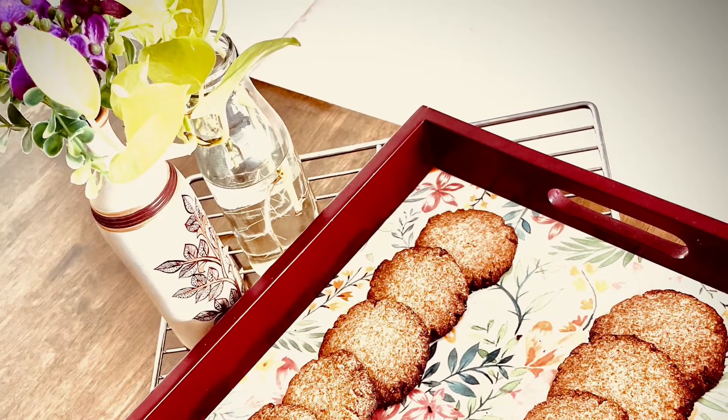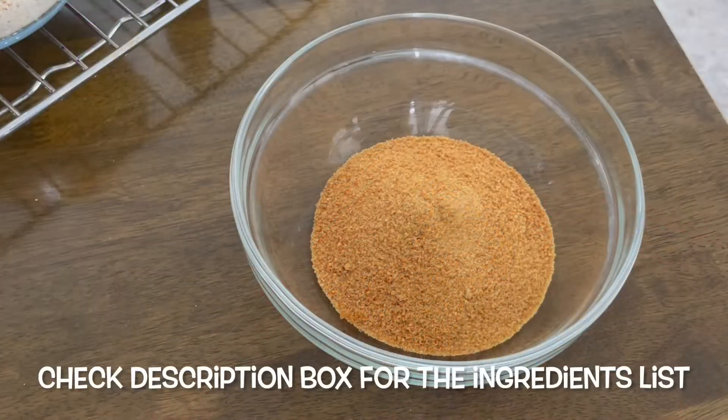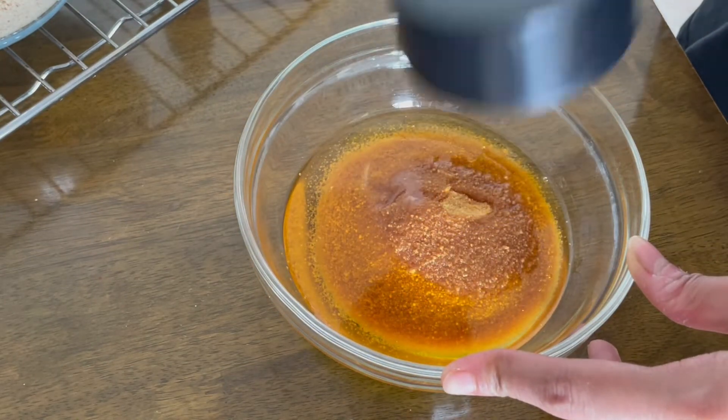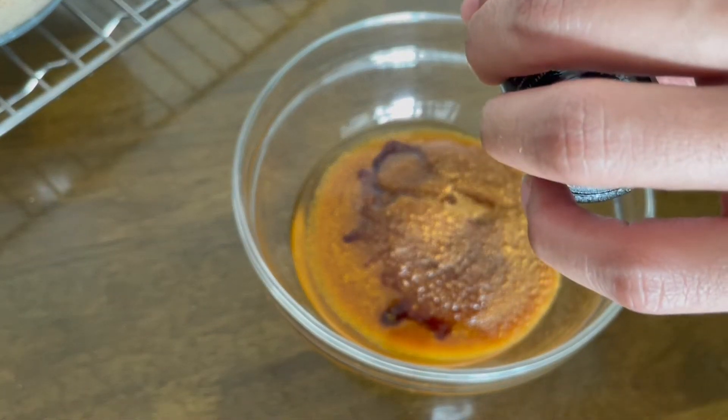So without further ado, let's get baking. For our wet ingredients, I will take three-quarter cup of jaggery sugar, into which I will put half a cup of ghee. You can also do this recipe with half a cup of virgin coconut oil.